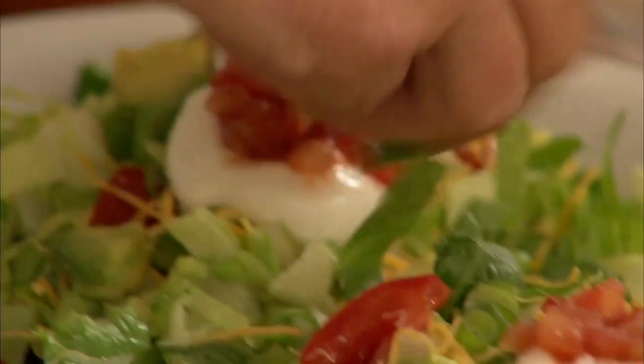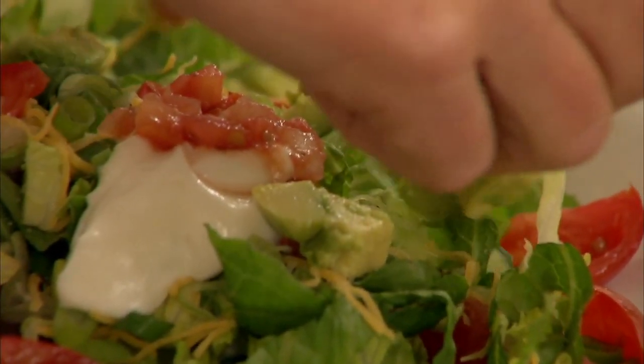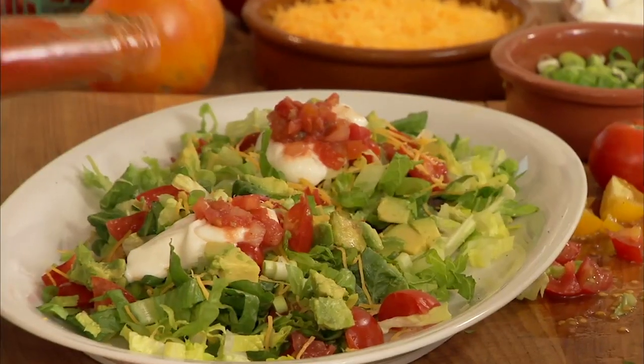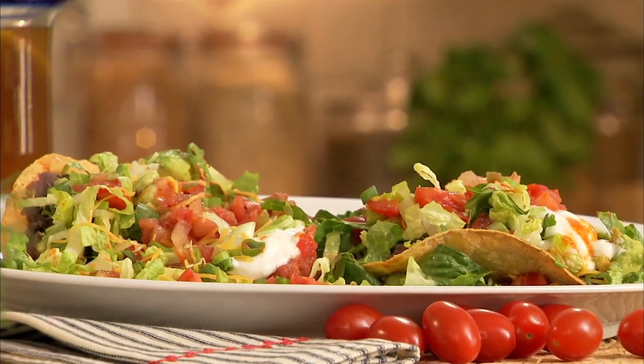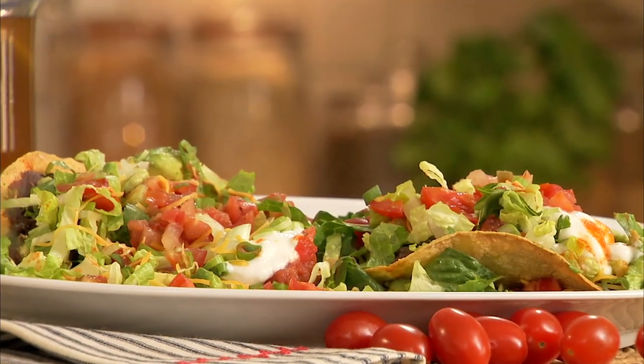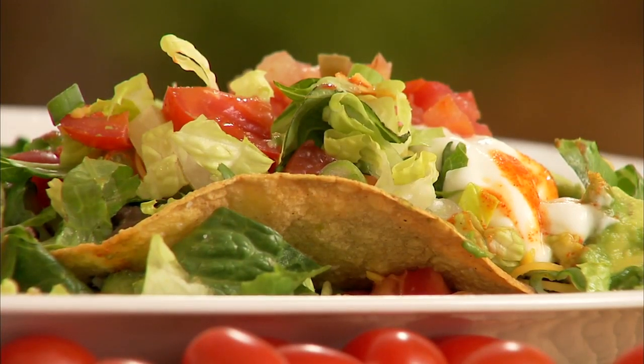I almost forgot my avocado — about a tablespoon per tostada. You'll see these things are so huge and so loaded, you might end up eating them like a tostada salad unless you're really good with your hands. So remember, next time you need a big Mexican fix, make this skinny platter of black bean tostadas for a fraction of the calories, and discover how delicious it can be to slim down while living large. Check out all my skinny recipes on this channel and post a comment — I want to know what you think.